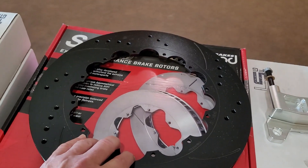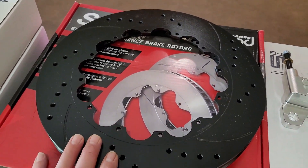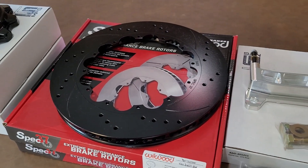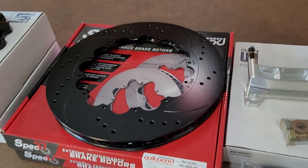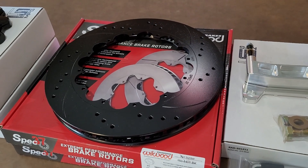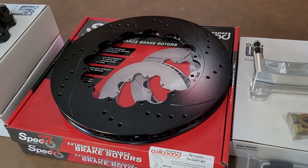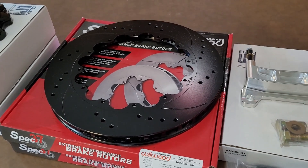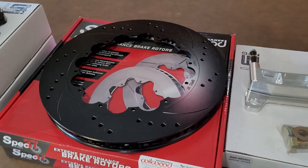This is the rotor that this kit comes with — a 14-inch rotor. Little Shop also has some kits up to 16-inch that are pretty impressive. But 14 was good for me. I have 20-inch wheels; I'm running US Mag Ramblers. So we'll see how they turn out under that.